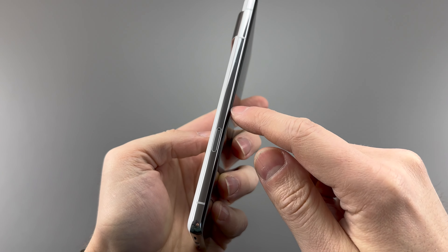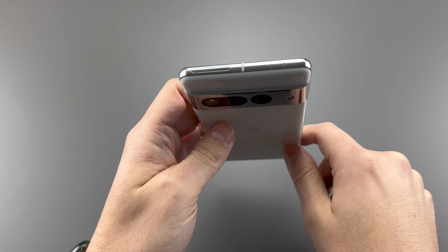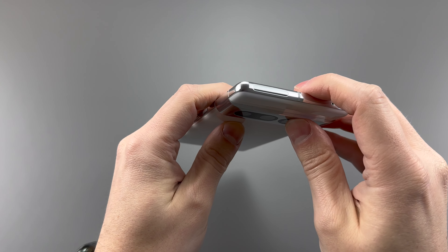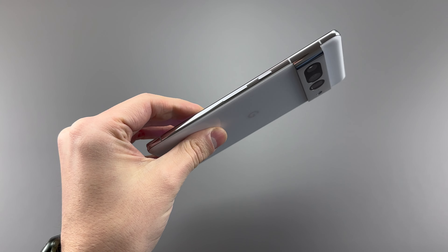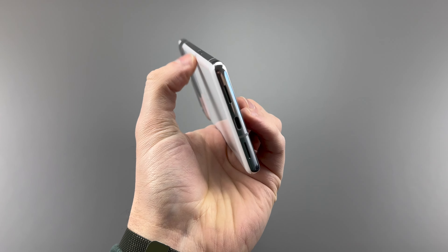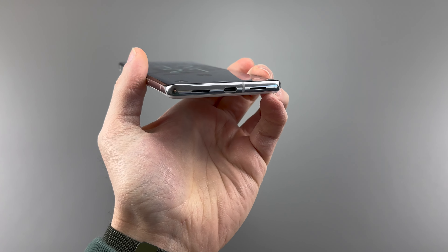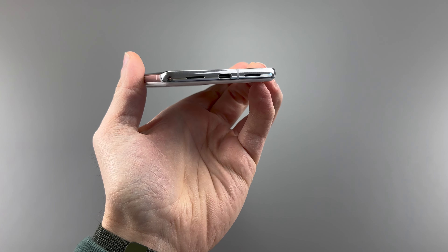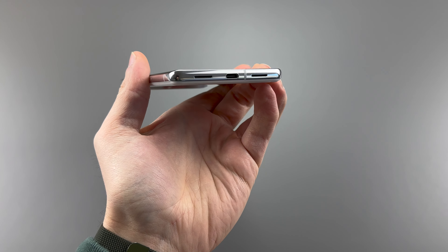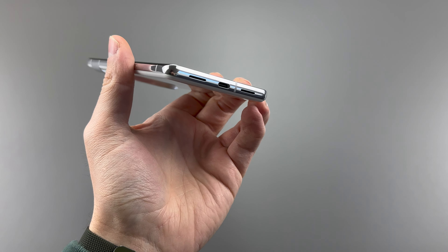On the left side of the phone, we get the SIM tray, while the top features the ultrawideband antenna, as well as another microphone. The right side is where the power and volume buttons are, which is very Pixel. The bottom is where a loudspeaker is, as well as the microphone grill, and the USB-C 3.2 Gen 2 port, which means 10 gigabits per second transfer speeds, up from the 5 gigabits found in the Pixel 6 Pro.